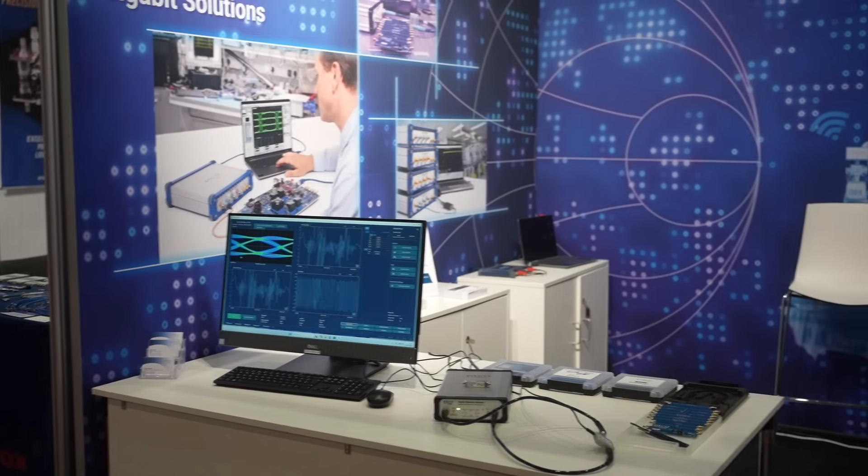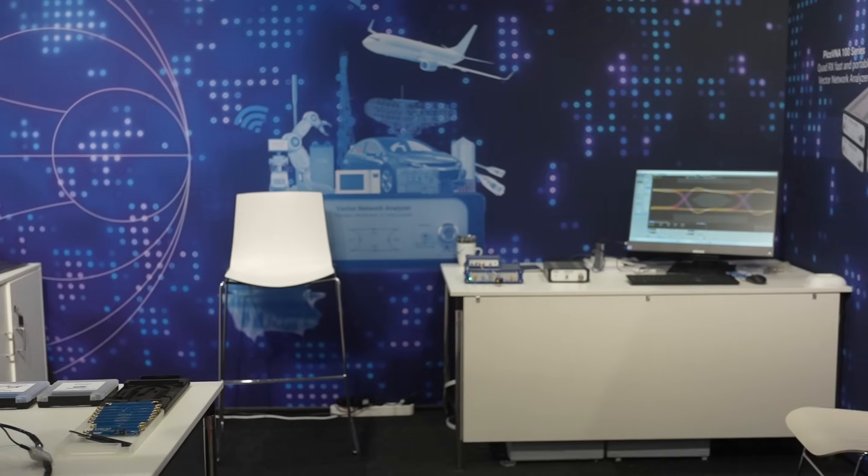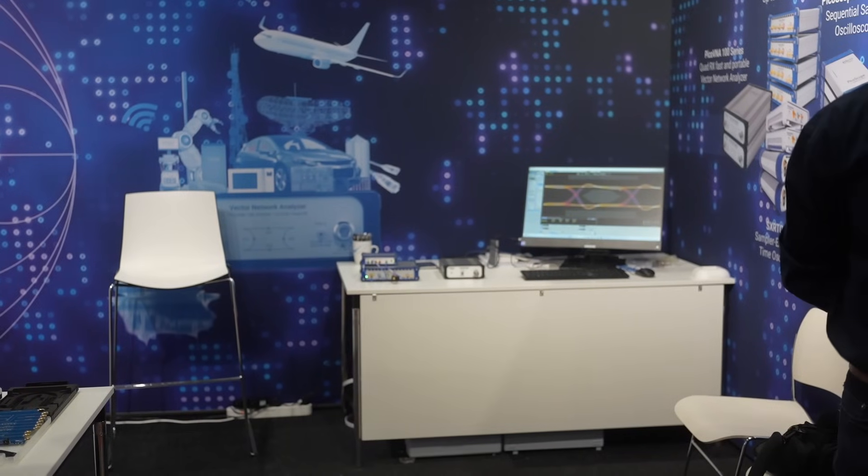Just to be clear, both the Vector Network Analyzer and the 9400 series are available through channel partners too. Absolutely - across Europe, the Middle East, and North America, the Pico VNA as well as the SXRTO are available through our distribution network globally. Stuart Merlis, thank you very much indeed. Thank you for your time.